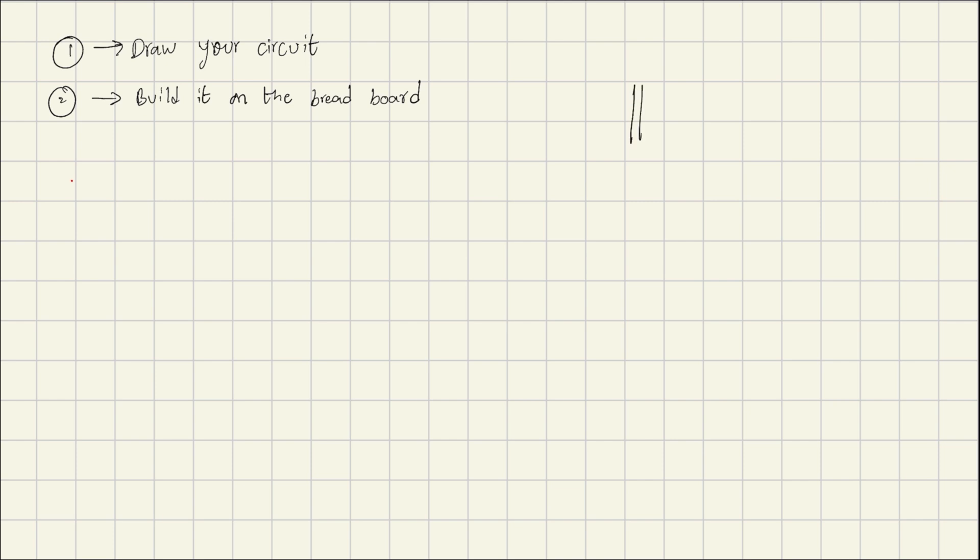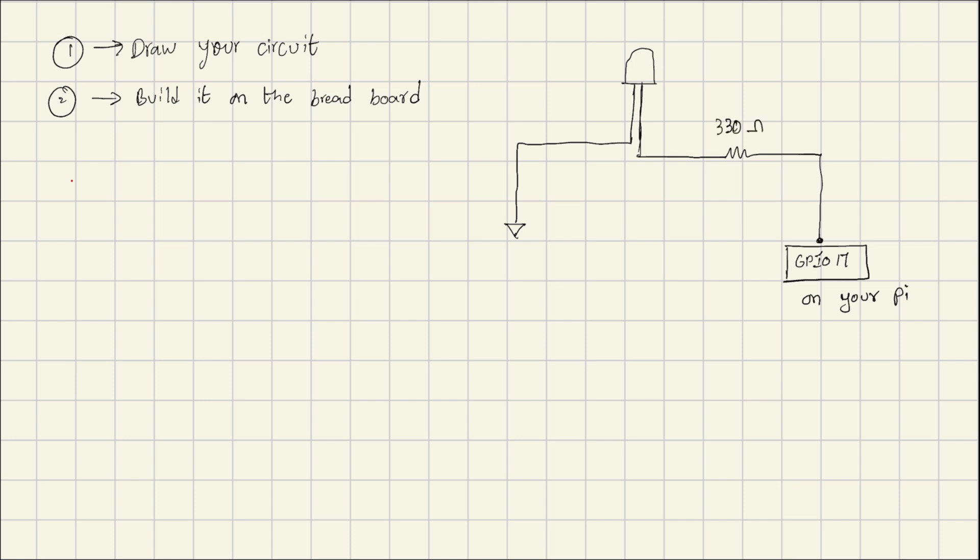Now let's get started with building the circuit. Take an LED — it has two legs, one shorter and one longer. The shorter one goes to the ground. The longer one will be connected to a resistor, and then carried forward to GPIO number 17 on your Pi.